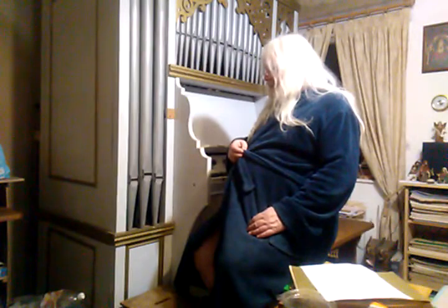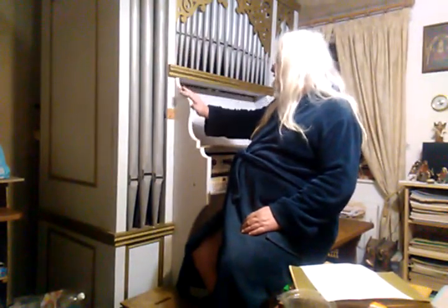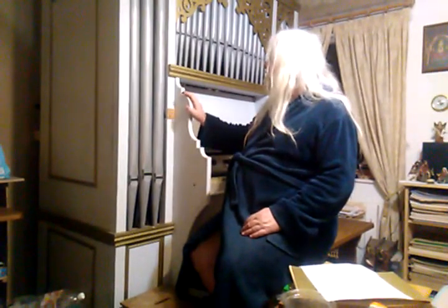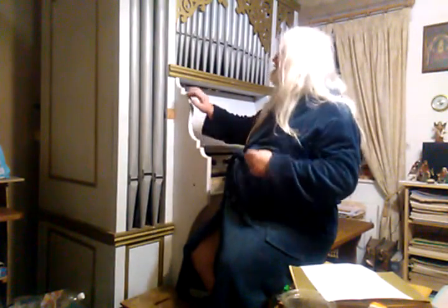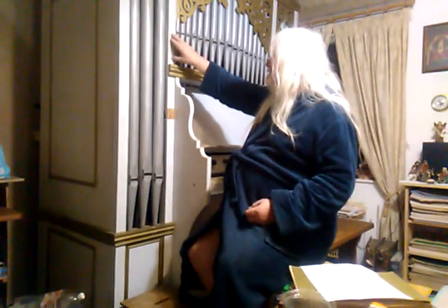When I installed the organ in Montmorillon, I made this case. The cheeks of the console are original, although I painted it all in light blue, which is a bit nicer than the old original heavy pitch pine. I built this case and cut out these pipe shades in thin plywood, and that gives a little bit of a baroque effect.